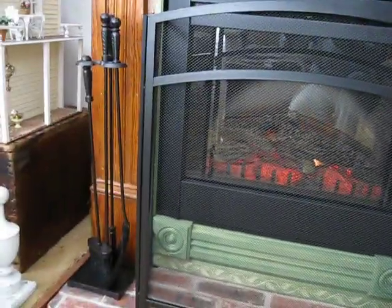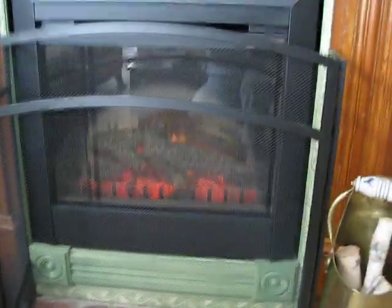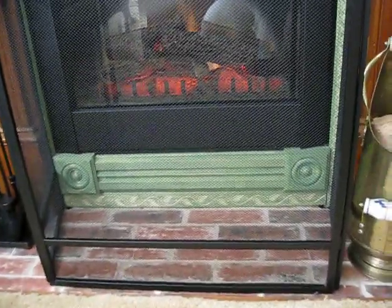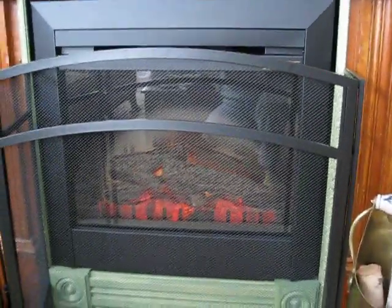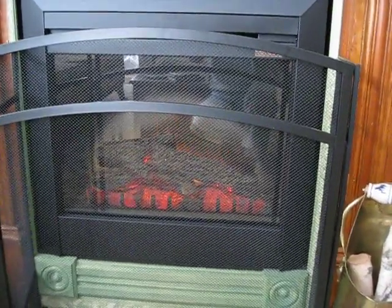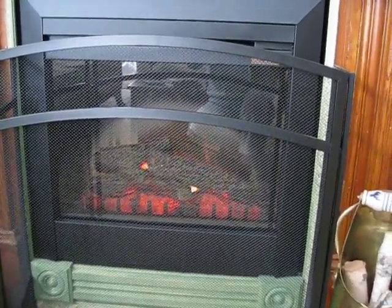It kind of fits so that I can still have my stuff on the side — my big fireplace stuff. I just thought other people who might be considering or already have a Dimplex just might like to see it. Thank you so much and I hope this video turned out. Bye.